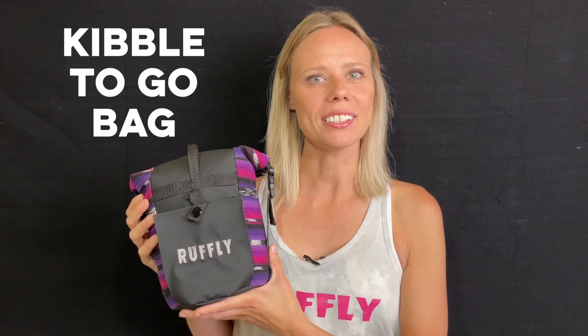Hi, I'm Jess from Ruffly, and thanks for tuning in to our detailed breakdown of the Kibble to Go Bag. We want you to live extraordinary together with your dog every day. That's why Ruffly builds ethical outdoor dog gear that does good, goes everywhere, and looks amazing.